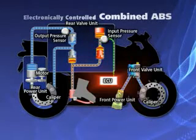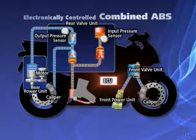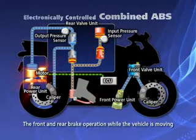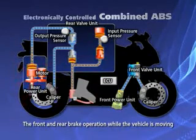Information such as the input strength is sent to the ECU. Signals processed by the ECU are sent to the power unit. As a result, the motor in the power unit operates and transmits the hydraulic pressure to the caliper to activate the rear brake.